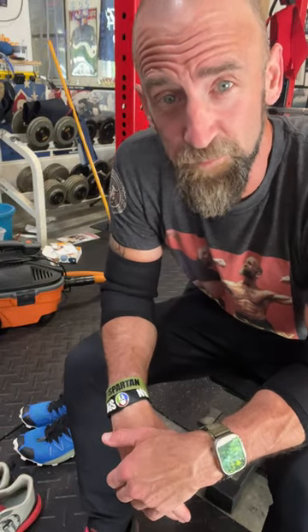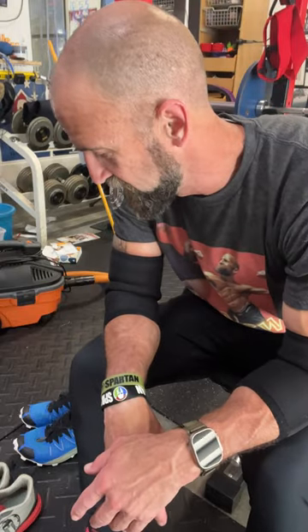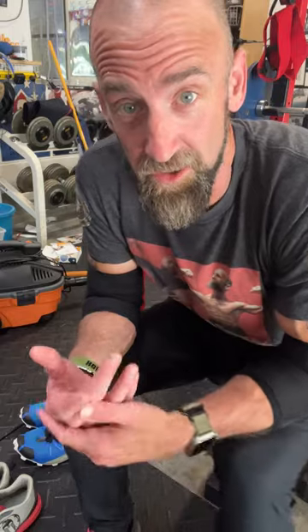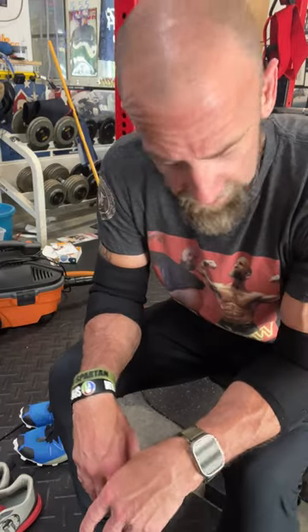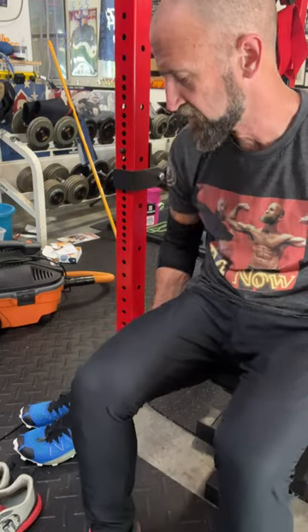Shoes — running shoes for Spartan Trail OCR Racing. Dale's review, as amateur as it may be. It's still good because I've raced my share of Spartan races and have a pretty good feel of some of the different shoes to wear.